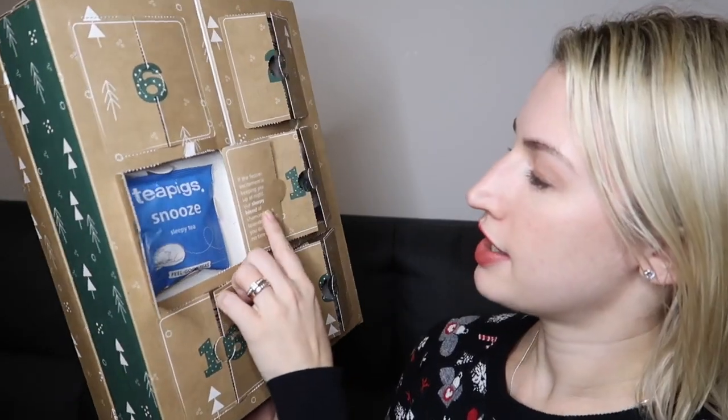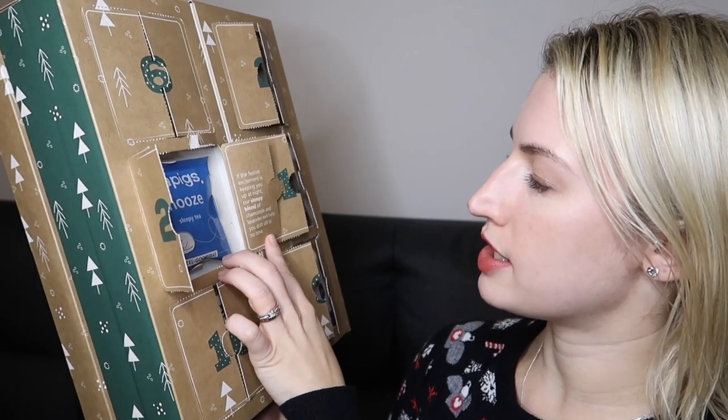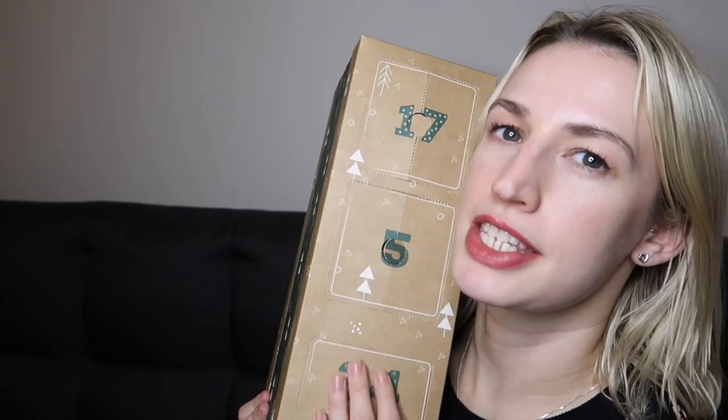Day twenty-three says 'Happy Christmas Eve Eve! If the festive excitement is keeping you up at night, our sleepy blend of chamomile and lavender will help you drift off in no time,' with a little sleeping cat on there. I've had this one before and it is a lovely relaxing tea — definitely don't drink it first thing in the morning or you'll get nothing done!